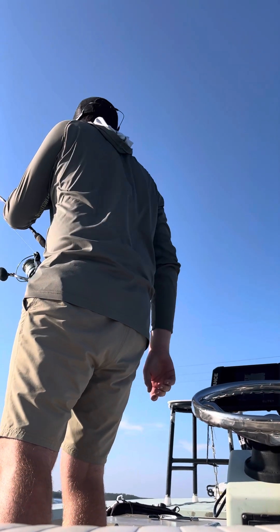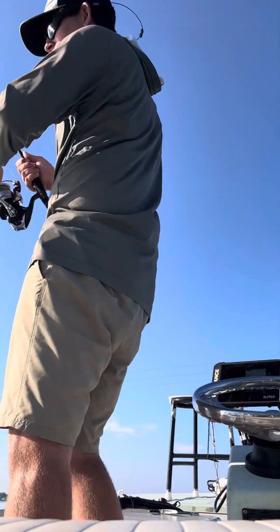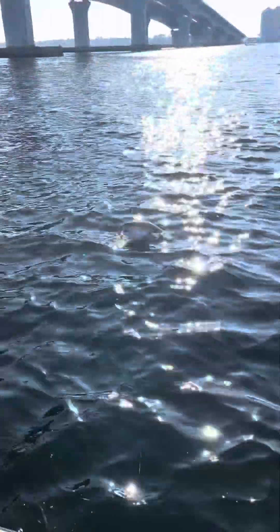Oh my God. No, it's a red. It's a big one. There we go.